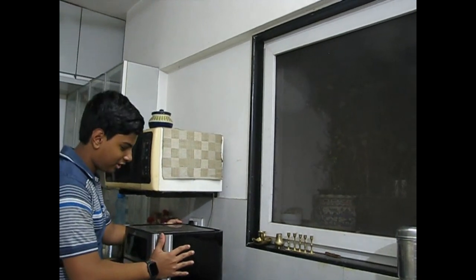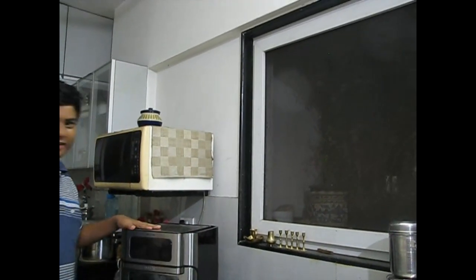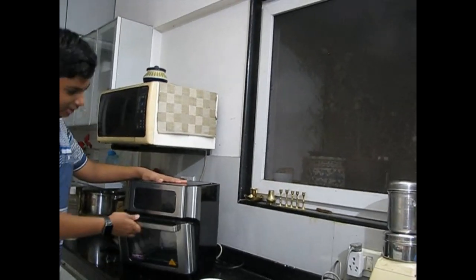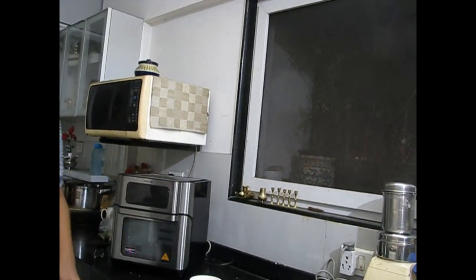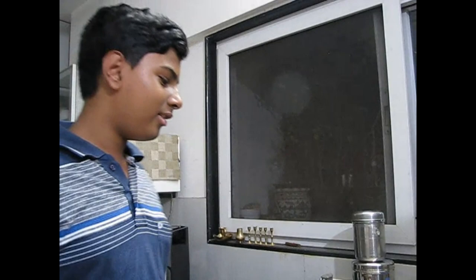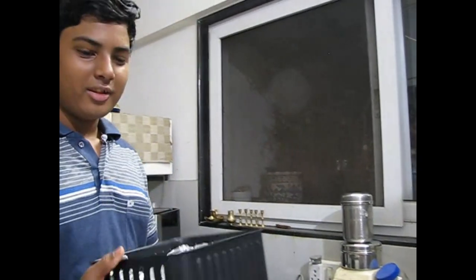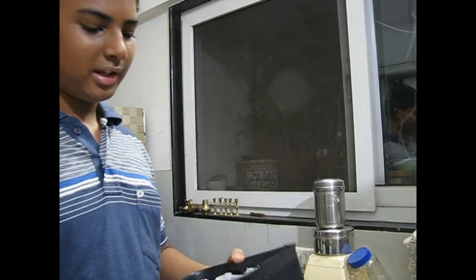We will be making these prawns in an air fryer today. Here is our air fryer — it's like an oven: defroster, reheater, dehydrator, and fryer.